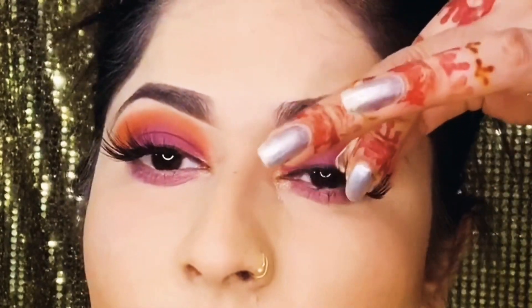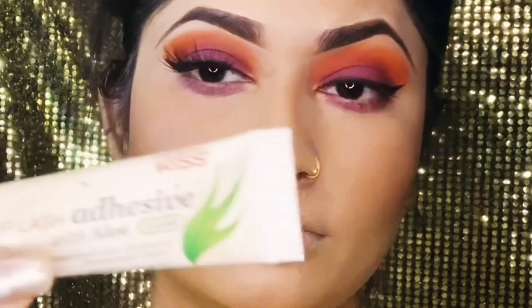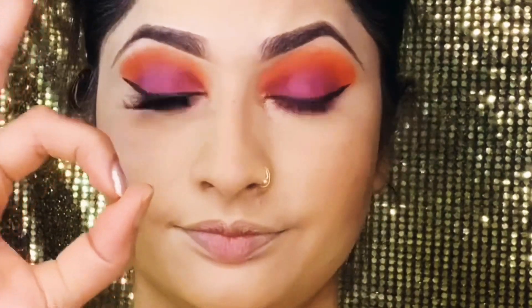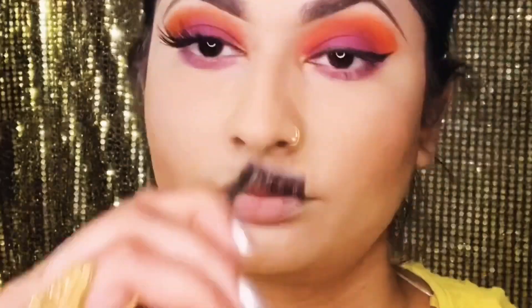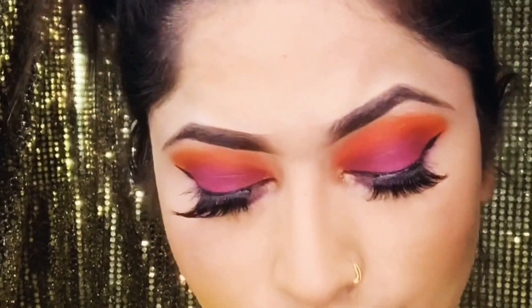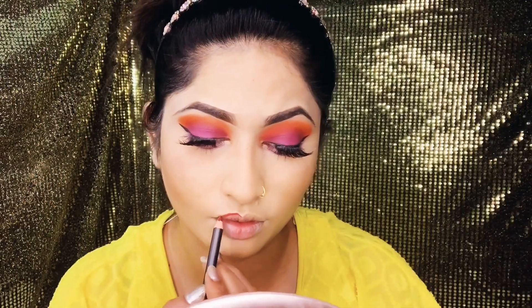I'll apply the eyelash glitter and I'm going to use my eyelash glue. I'll apply the eyelashes. Our face and eye are going to be done, so I am going to make our lips now.